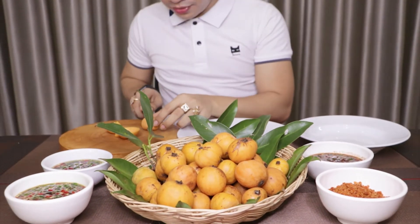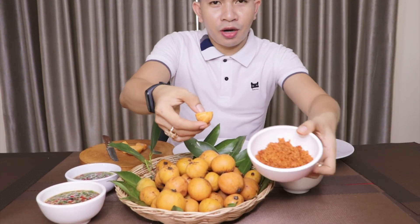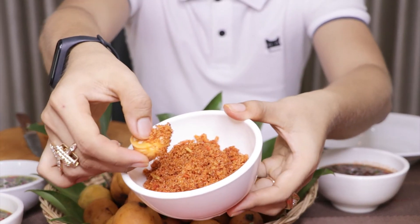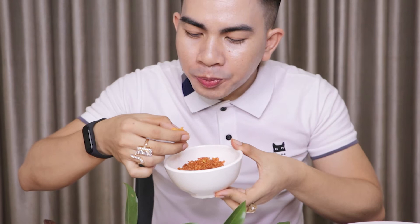I'm going to split it in half again. I'm going to start the first round with the salt pepper. It looks so good. Here you go. It tastes really good.